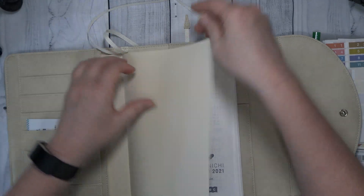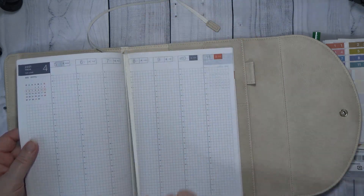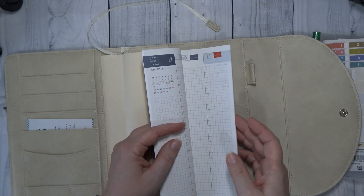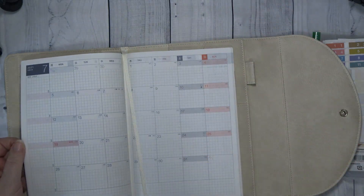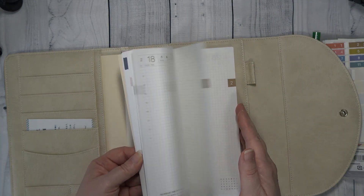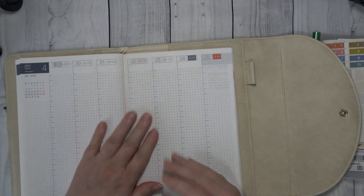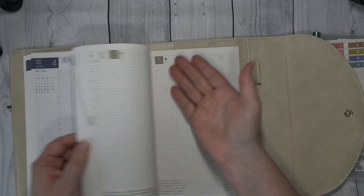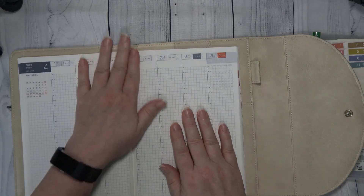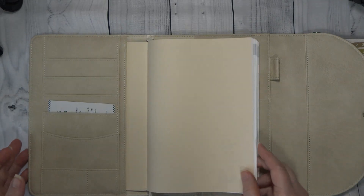Okay, so then you have your bookmarks. I'll put one here, and then I usually keep one in the months. What I normally do is put one in the week that I'm working in — for example, in the current week — and then I usually keep one in my daily pages. So guys, this is what it looks like in the cover.